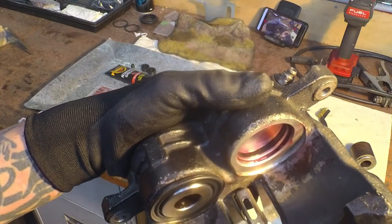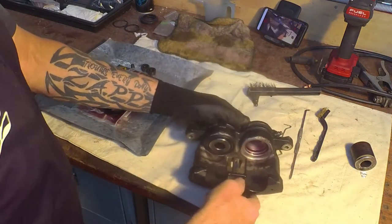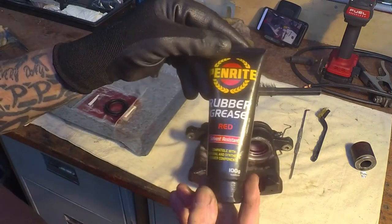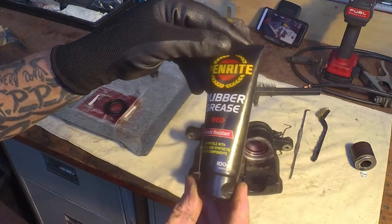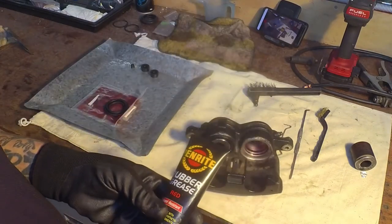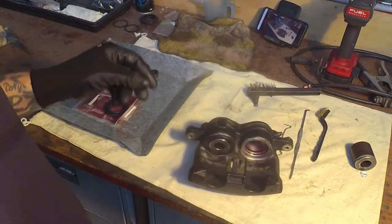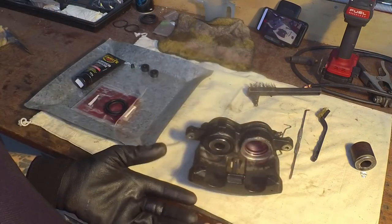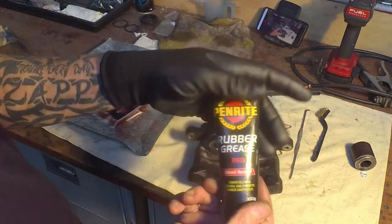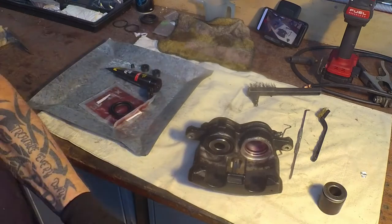You want to have that groove exceptionally clean. I then took my Penrite rubber grease - red solvent-resistant grease. Don't use brake fluid; it's not designed to be used to install these things, it's designed to push them out. The ideal thing to use is this rubber seal grease.